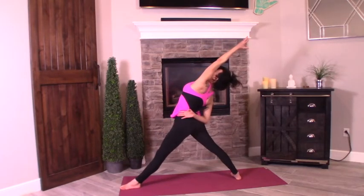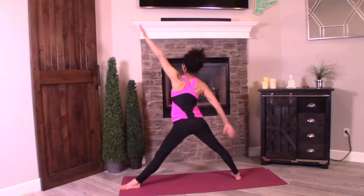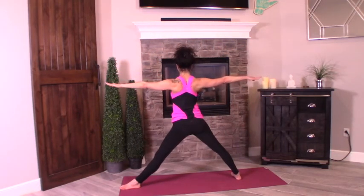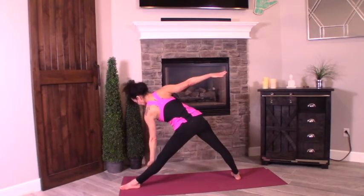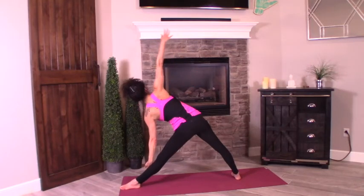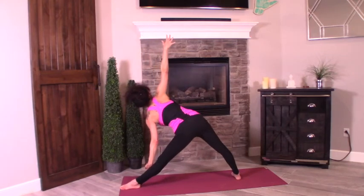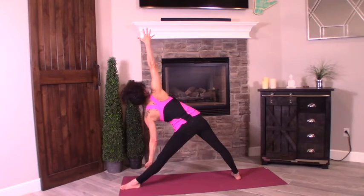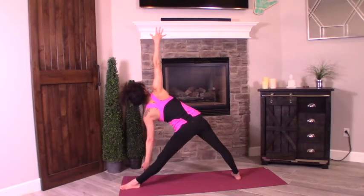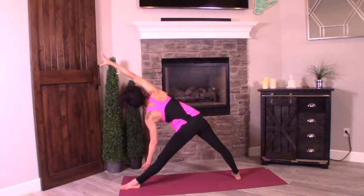Big breath. Exhale, bring your arms to T. Keep the legs straight. Inhale, reach forward. Exhale, drop the hand down on the inside of the calf. Stack the shoulders. Reach — remember the hips, they're sticking out, pull them in. Reach, stack the shoulders, take your gaze with it if you can. Next exhale, press that right arm forward reaching out in the direction of the crown of your head.